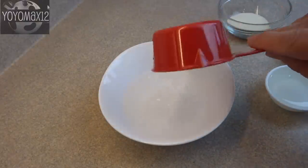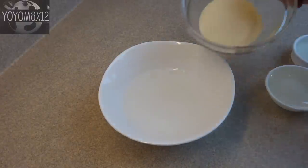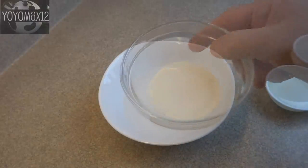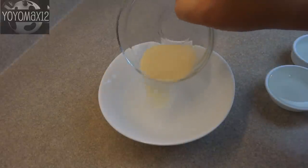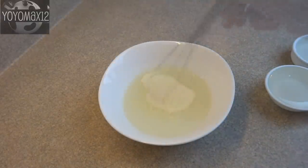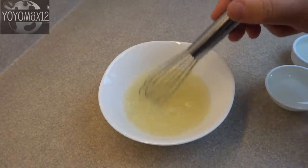In a small bowl place half a cup of cold water, then sprinkle four and a half teaspoons — or two envelopes worth — of unflavored gelatin on top of the water. Give that a gentle whisking and let it sit for about five minutes.